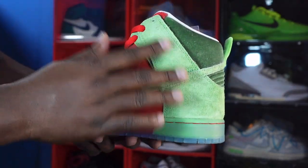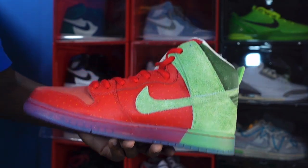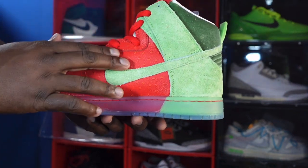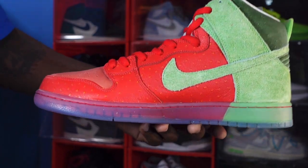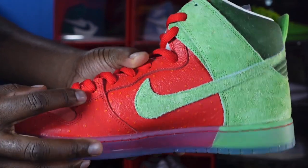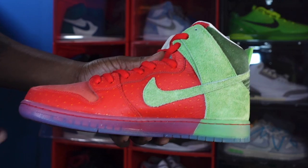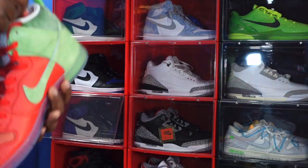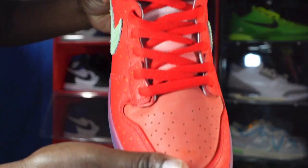Coming around to the medial side, you've got more of that Spinach Green swoosh, which represents the leaves on the strawberry — that sweet Nike swoosh. Back to the upper of the sneaker, we have more leather — nice and soft in my opinion — and you do have those orange-looking dots that represent the strawberry seeds.